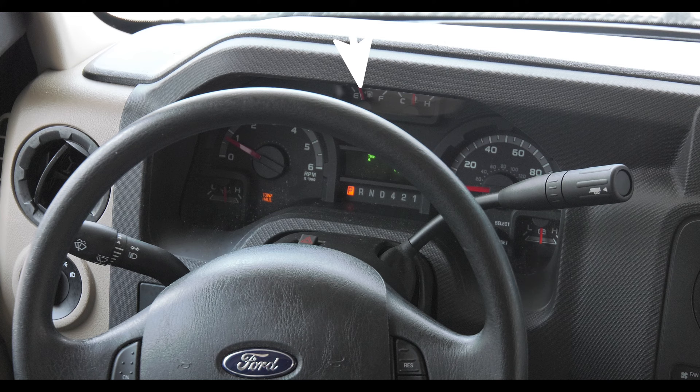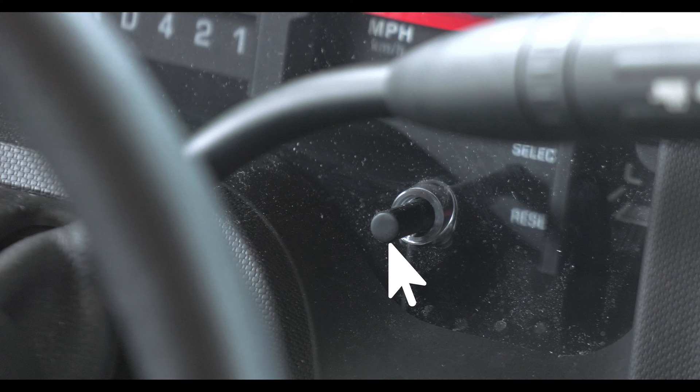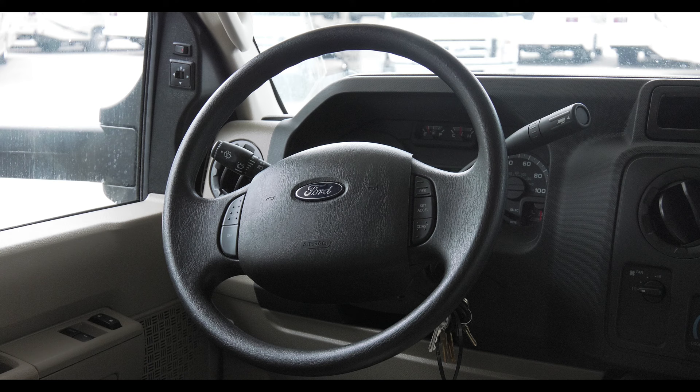In the middle, your fuel gauge is top left with the temperature gauge sitting next to it. Right below those gauges are your odometer and trip meters. The trip meter reset stalk is directly below the speedometer.